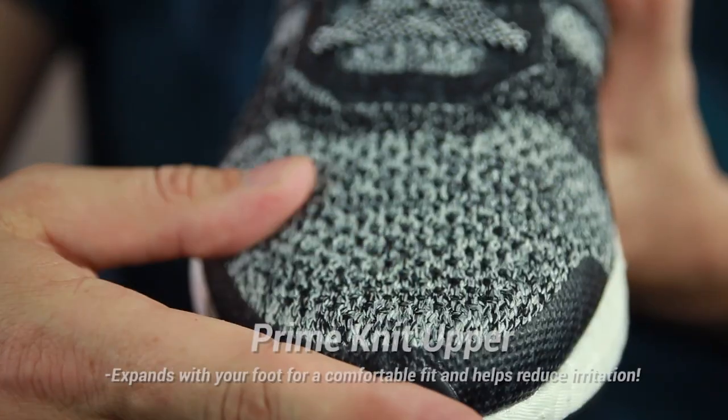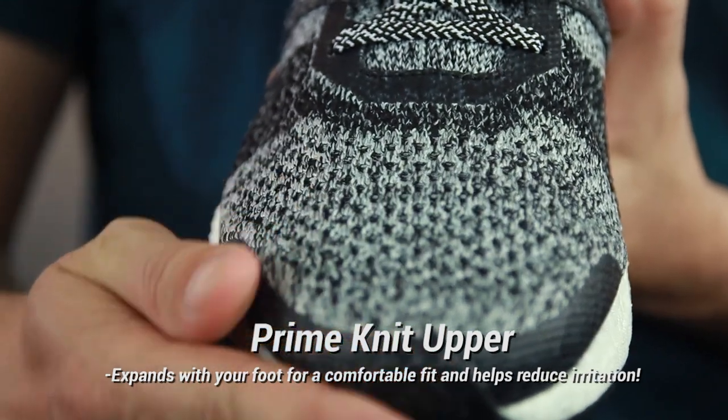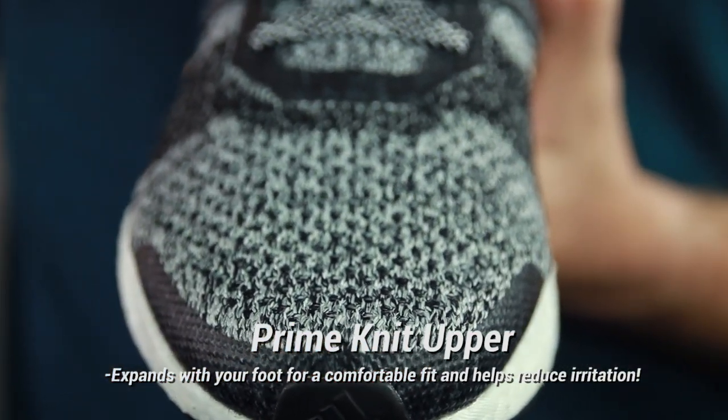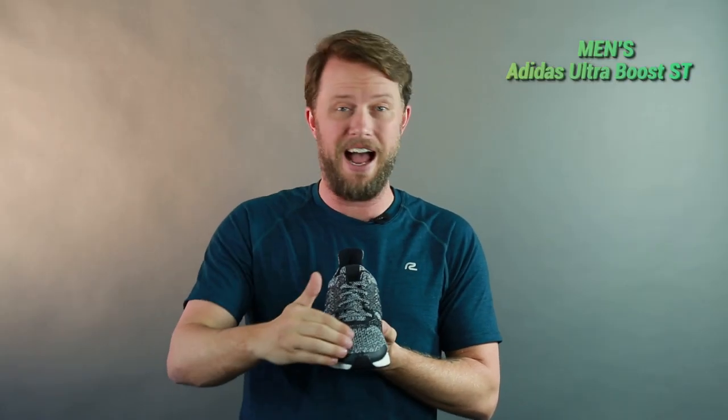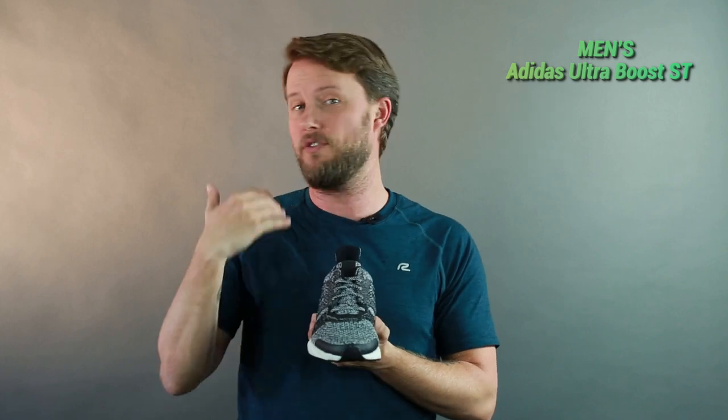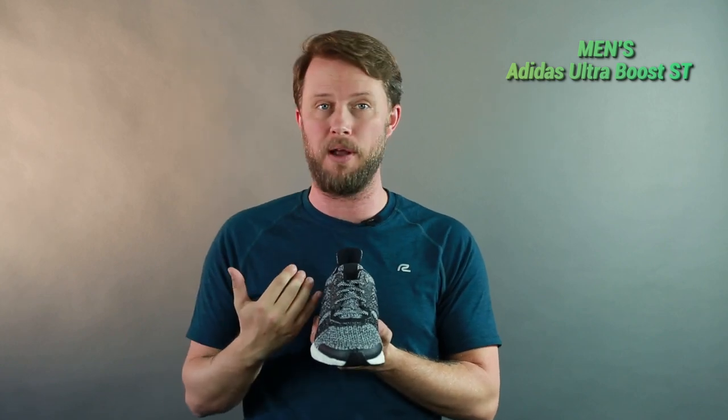Starting with the Primeknit upper — this is all Primeknit up here. It stretches to hold the foot in place when you're on your run. It's super ventilated and it helps reduce irritation as well, so my foot felt cool and dry the entire time on my run with this shoe.